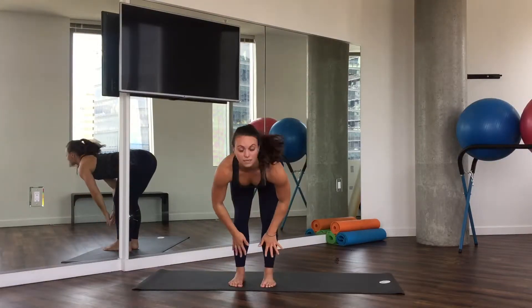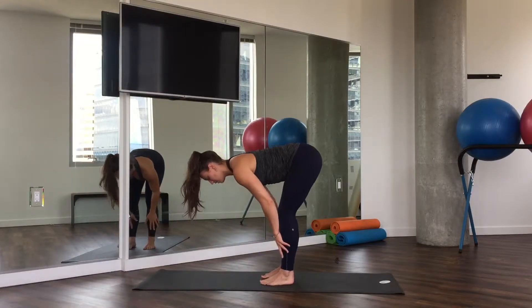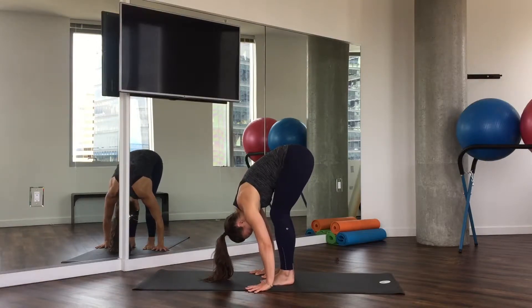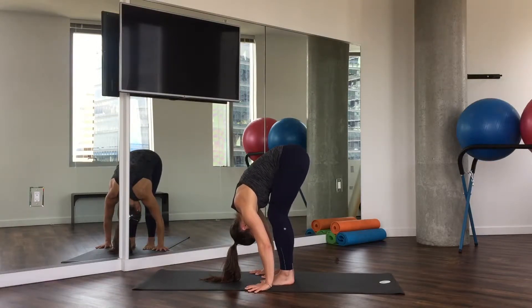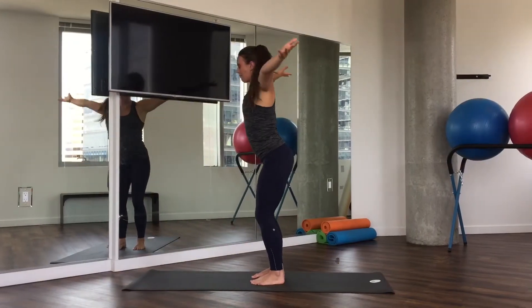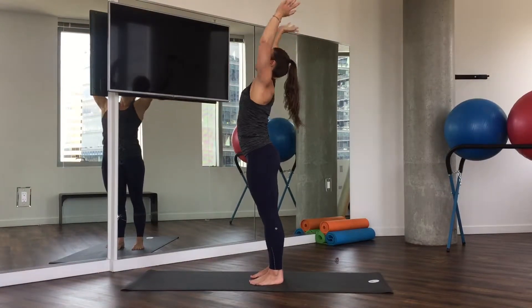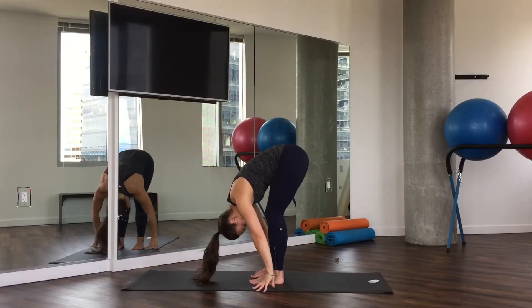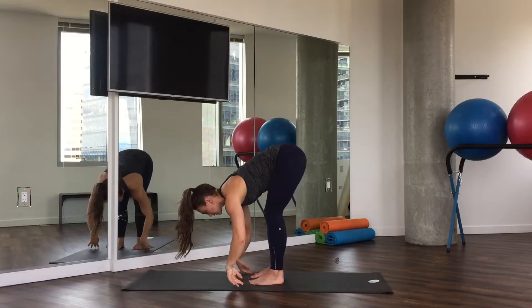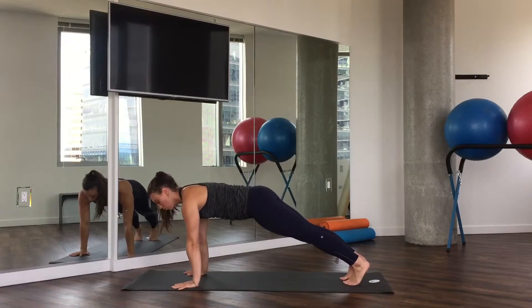Inhale, halfway lift. Hands and exhale — shins or fingertips to the ground. Exhale, forward fold, really warming up the hamstrings here. Last time, inhale, stand all the way back up, baby back bend. Exhale, fold all the way down. Inhale, halfway lift, and then exhale, plant your hands and walk your feet back — high plank pose.